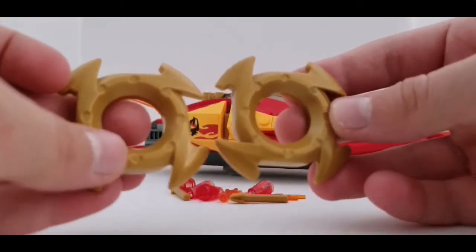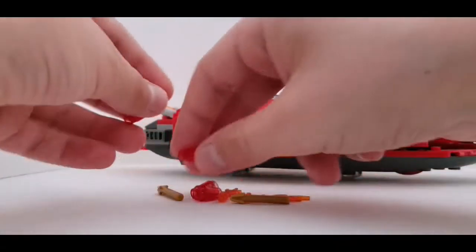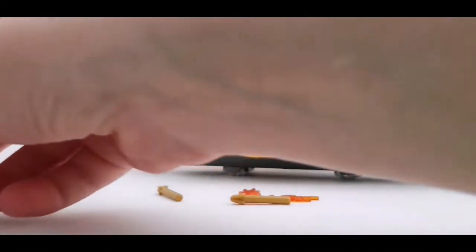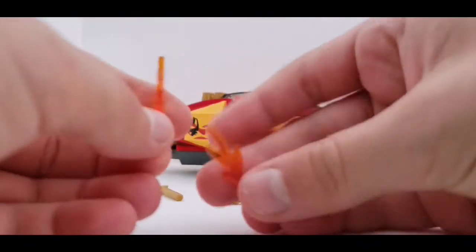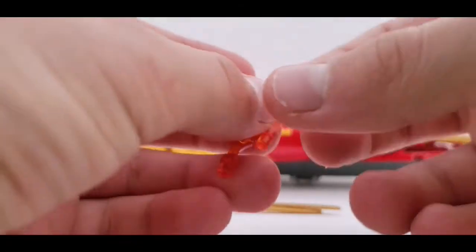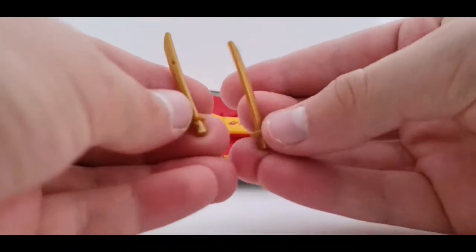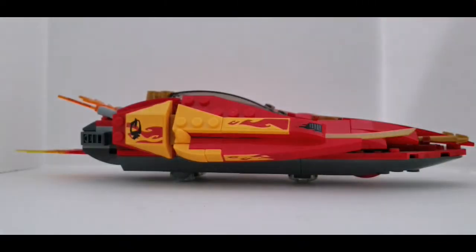We're gonna be needing two of these — we already have two right here. We're gonna be needing all four of these; they can be red or orange, whichever one you want — I'm just doing red. We're gonna need both of these, and two of these, and we're also gonna be needing these two swords, but they're half golden swords. Let's get started with the build!